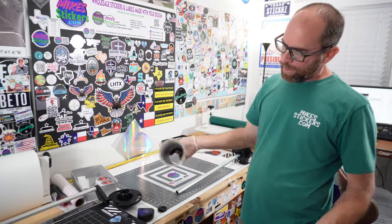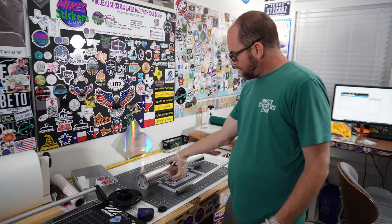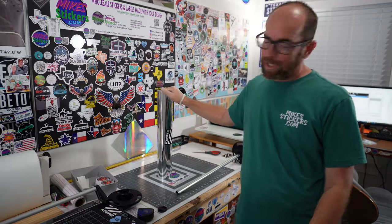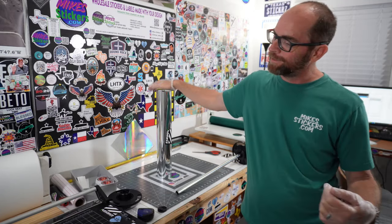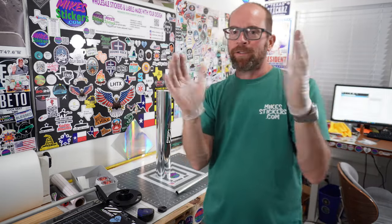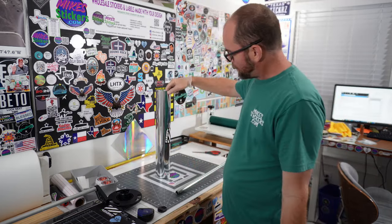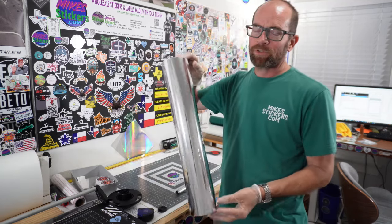I had to cut it down. This came in a 30-inch roll and I cut it down to size. I just used a little hand saw — it's kind of labor intensive, but it works. I have food handling gloves on right now because you don't want to leave fingerprints all over this chrome silver.